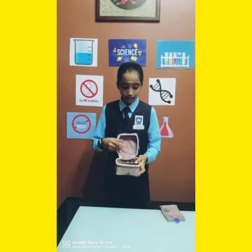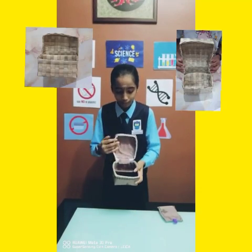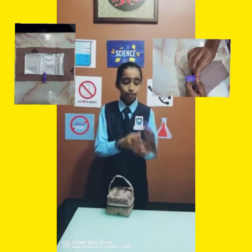First step, we need to iron the beeswax on top of the cloth. Second step, we need to make a coconut drag. Then we need to wrap the coconut drag with the beeswax cloth. For the bottle,